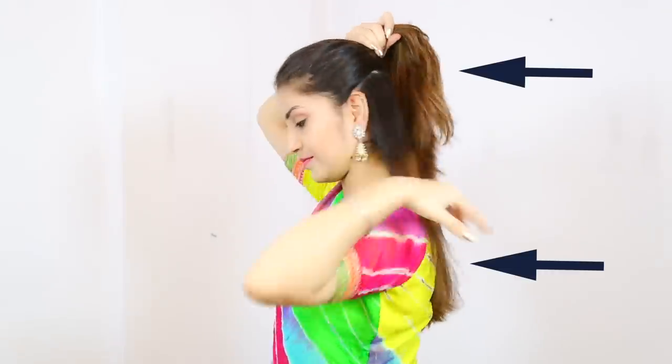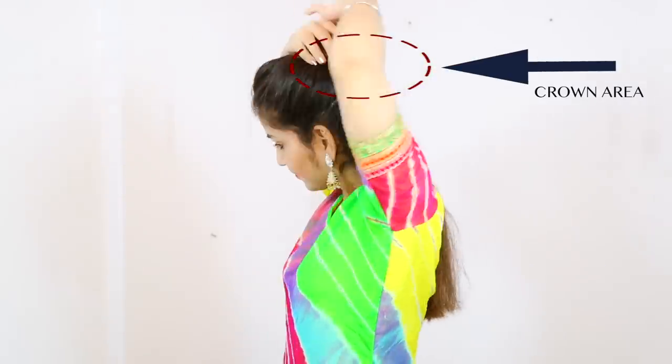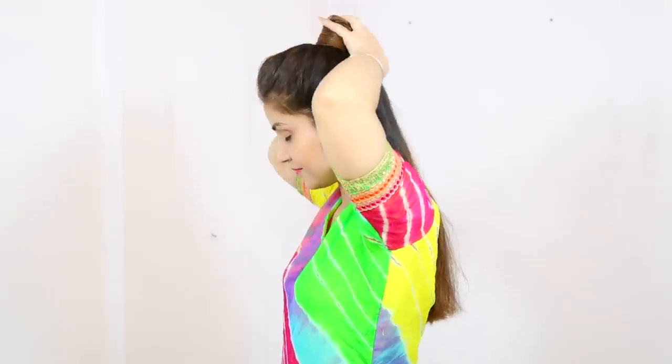First of all, we divide our hair a little bit from the crown area, and we will tie up the clatcher. We divide our hair in two parts, and then we will flicker.